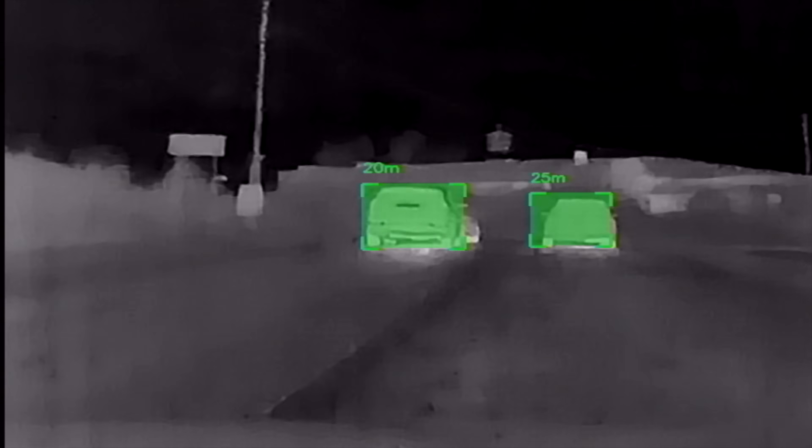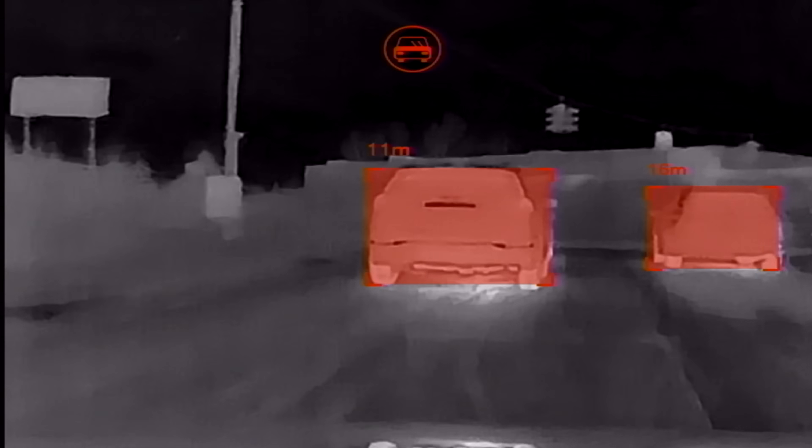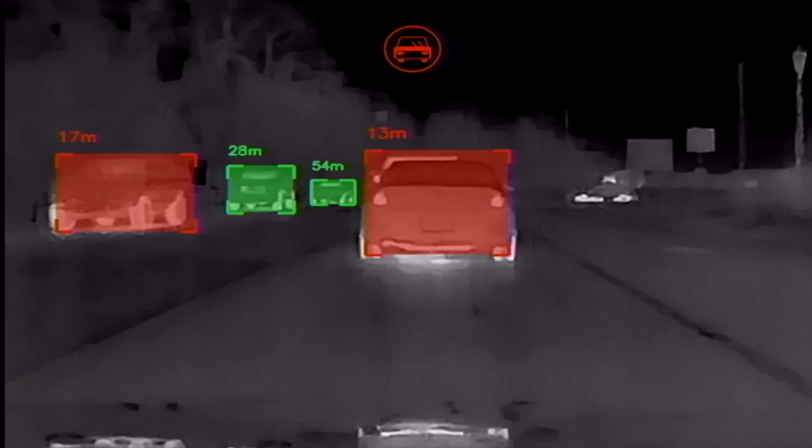You can drive with confidence knowing that you could see the deer further than your eyes could pick it up. Or again, in the fog or rain, if there's a vehicle that's stopped and you can't see it because you're driving, sometimes it's too late to hit the brakes. But this will let you know way further than your eyes can see it, which is really cool.